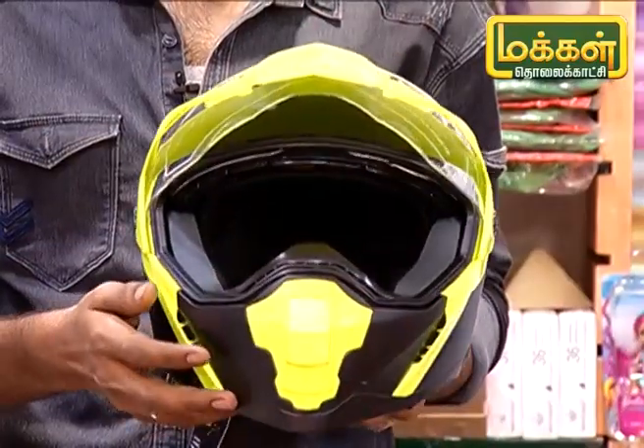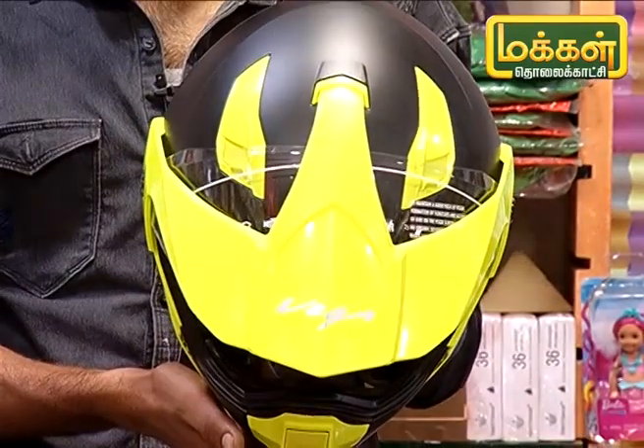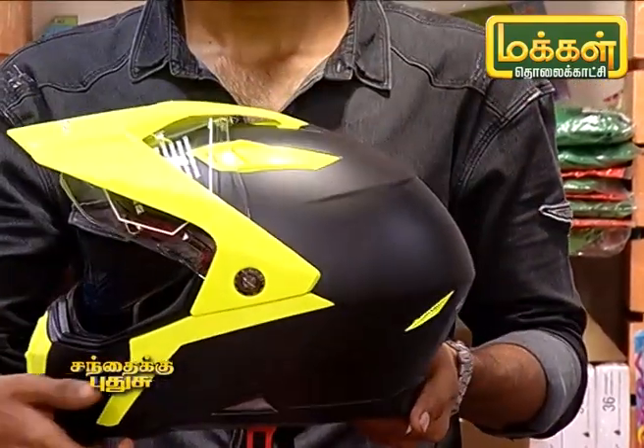This is a helmet, it is a little fancy. This is an open type helmet. If you look at the MRP, it is ₹1895, and it's made in India.